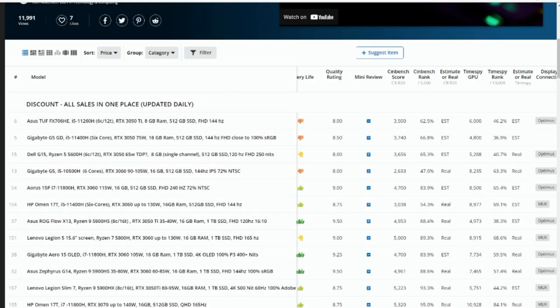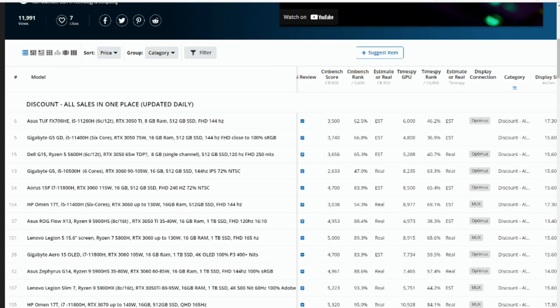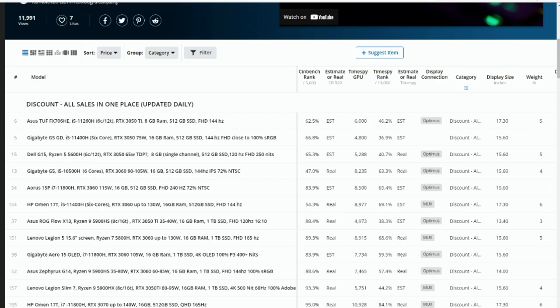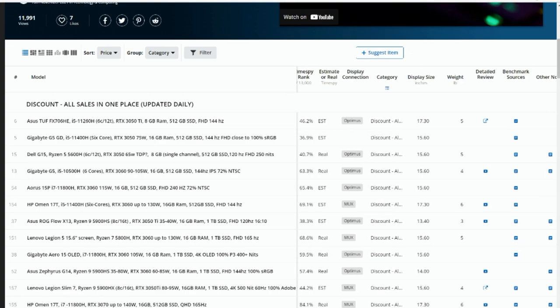We've got a mini review — just a bit of summation on what the laptop's about. Further along, if available, you'll find more detailed review links. For benchmark scores, if there are actual numbers we put real ones; if it's estimated from the same CPU, we mark it as estimated. The same applies to the TimeSpy GPU score. For the GPU score, we rate it compared to a score of 13,000, which is like a top-of-the-line RTX 3080. We also note whether it's got Optimus or a MUX switch.